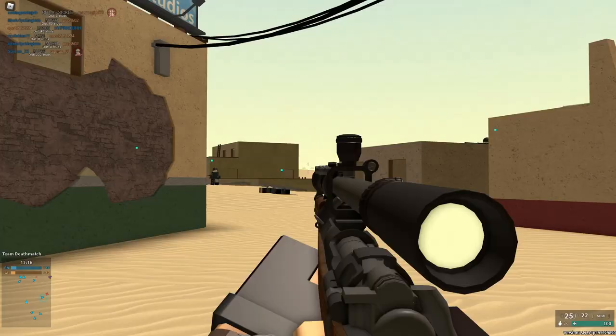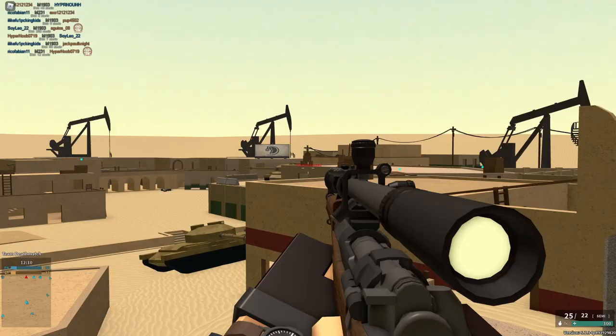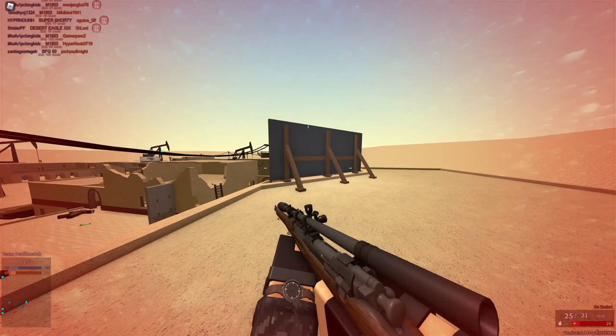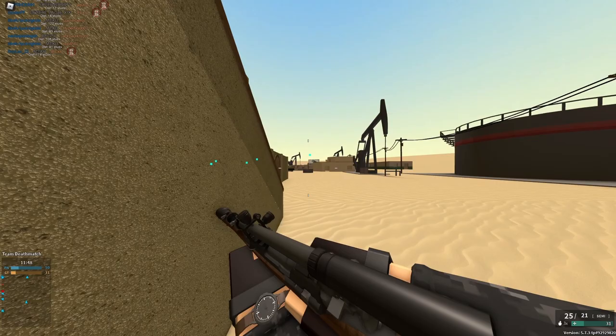You also have the 8X scope — this is a built-in scope on the M1903 Springfield. And honestly, it's really good. I like it way more than the Global Offensive. The Global Offensive is basically a 10X Malcolm, and this is basically an 8X version of the Malcolm. So if you want a Malcolm with slightly less zoom and it's not 20,000 credits on this gun, this is actually a very good option.